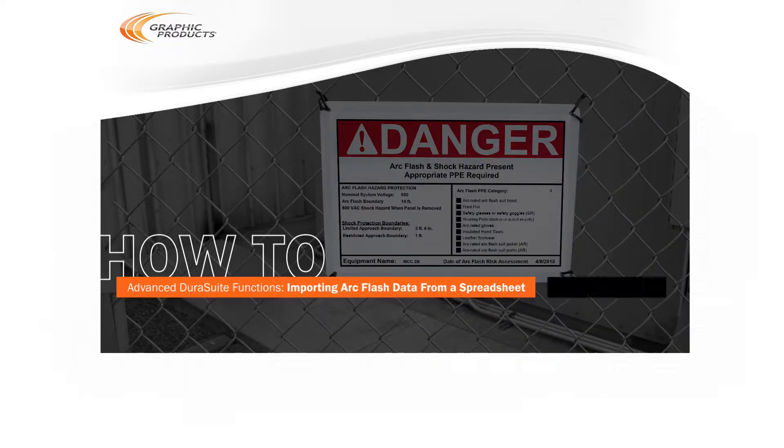ArcFlash labels typically follow a consistent design, but feature different information on each label. The DuraSuite labeling software can keep track of all this information for you, but entering the data by hand could take a long time. That's why DuraSuite allows you to import this information from a spreadsheet.